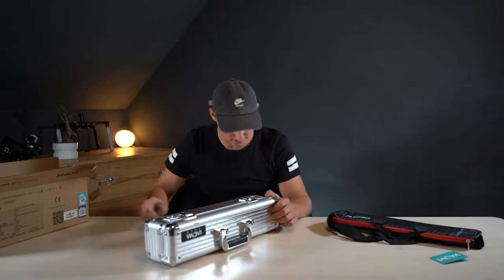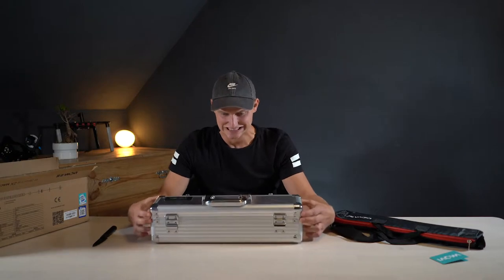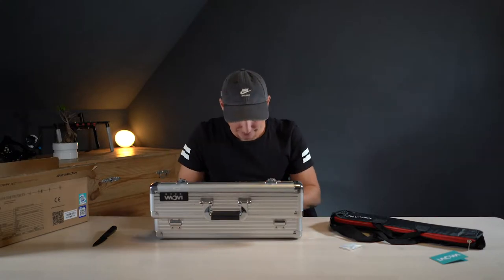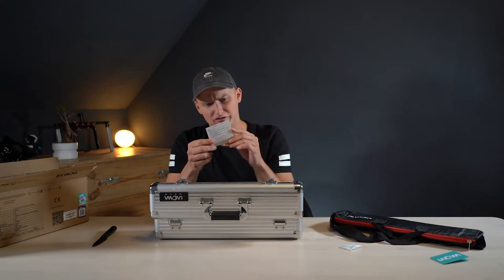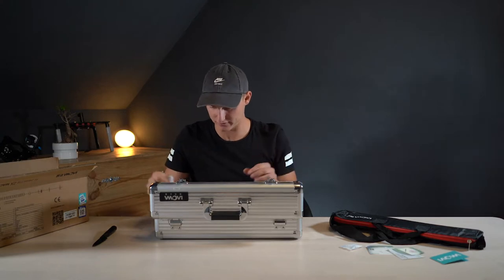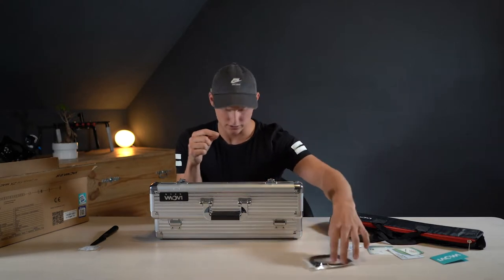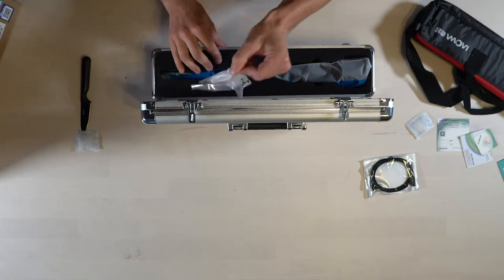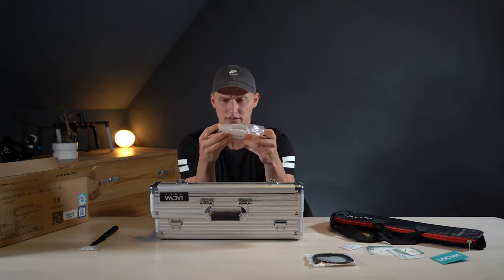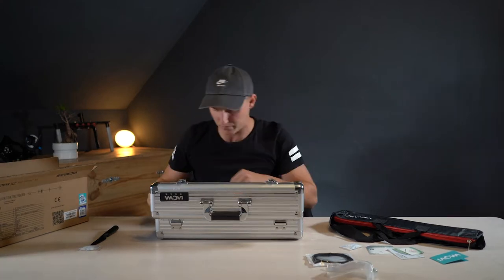Laowa 24 millimeter f14 — it's impressive. This is the cable for the LED lights in the front. And what's in here? There's also a remote control so you can dim the lights as bright as you need them, which is actually pretty great that they include it, because yeah, it's money you'd otherwise have to spend.